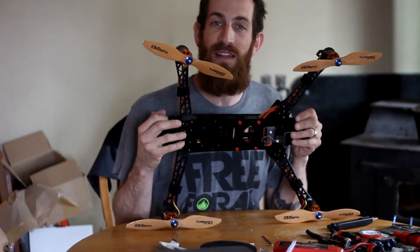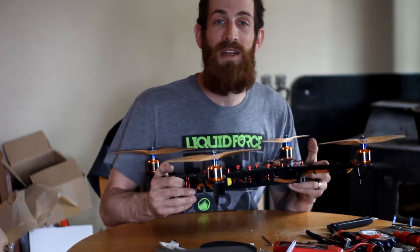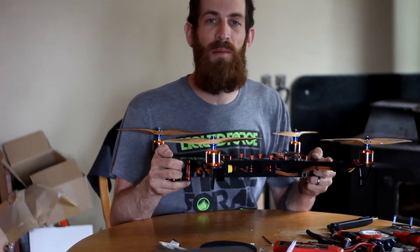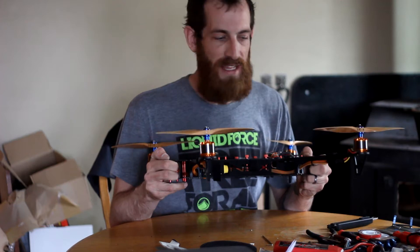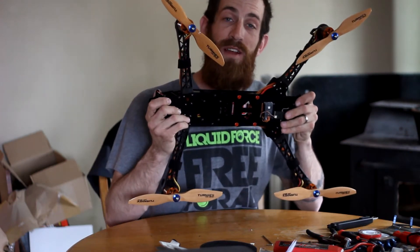These guys are coming out with a brushless gimbal, a pro version of this thing, and all kinds of new updates, so keep your eyes posted on them. They're an American company, they ship from Indiana — I mean, what more could you ask for? It's good to see a company out there doing stuff like this from the US, so keep it up guys.